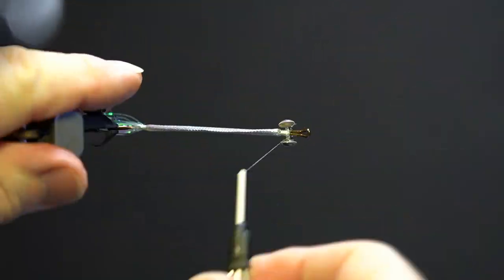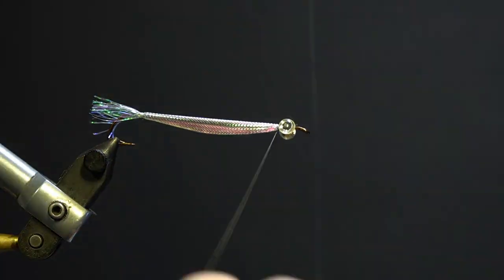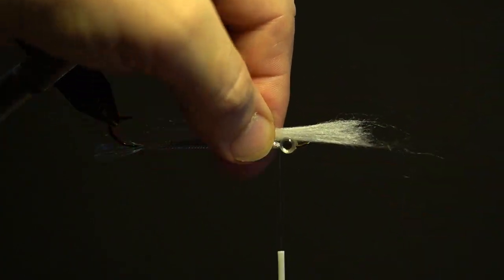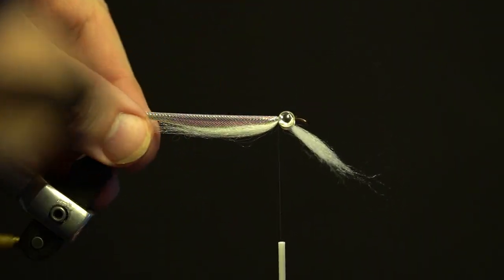Next, take the silver eyes and secure them underneath the hook between the eye and the mylar body and add head cement. Next, take a section of the white polar fiber and secure it underneath the hook behind the eyes, even with the hook point.